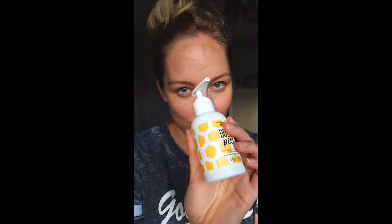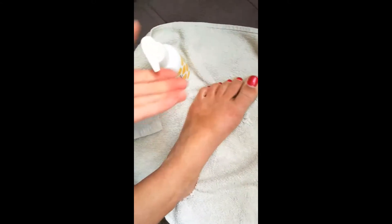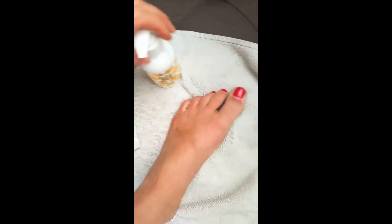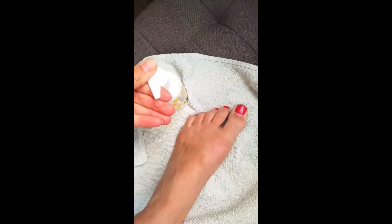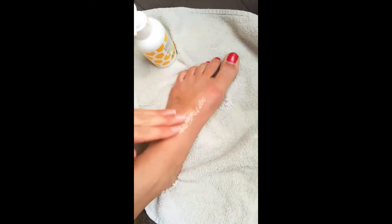So I want to show you how this works. I'm just going to pull up my foot here. It has a cool little lock so you can lock it. Squirt — see, it's just like this clear gel. And I'm just going to work it into my foot.